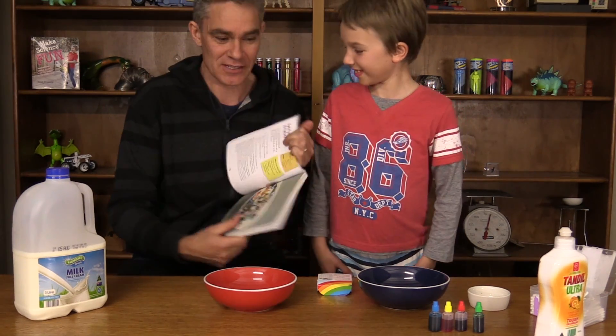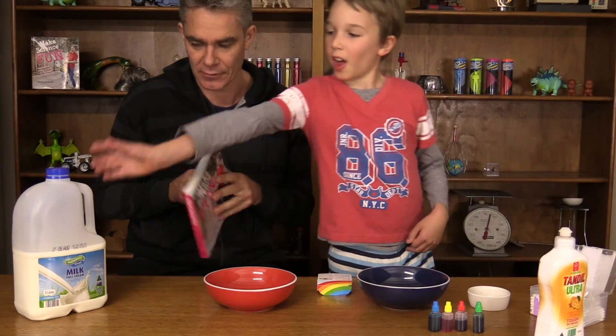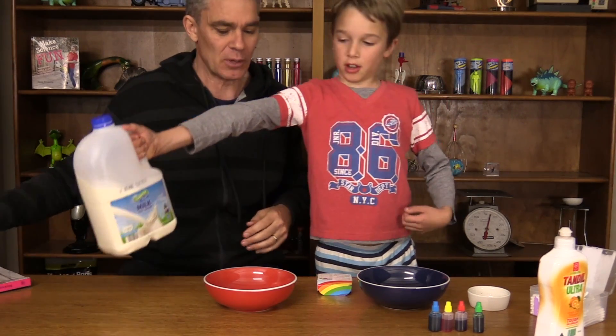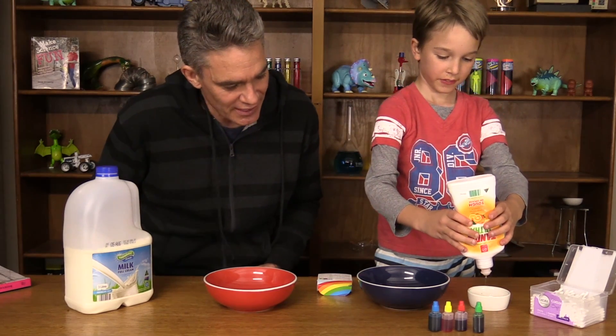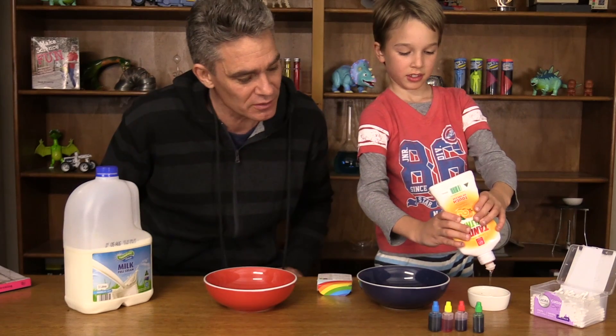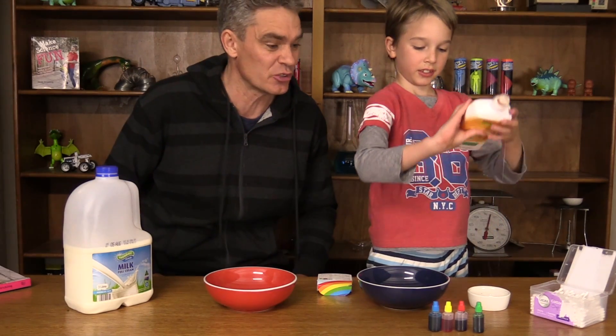Look at that. So Sam, what are we going to need? We need some milk. No, there's detergent in here. Oh, you want to put some detergent in there? Is that enough? Just some liquid detergent from the kitchen. Yeah, that's probably enough. I don't think you need too much.